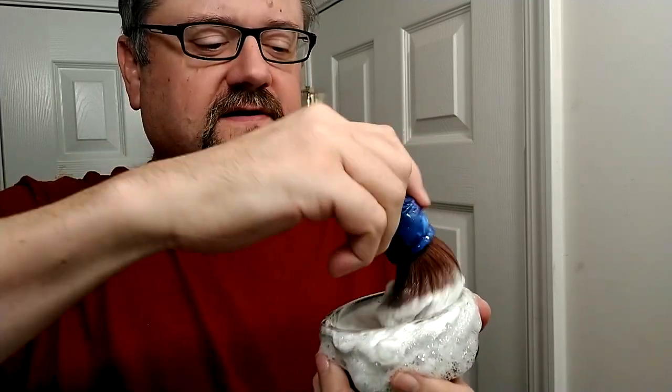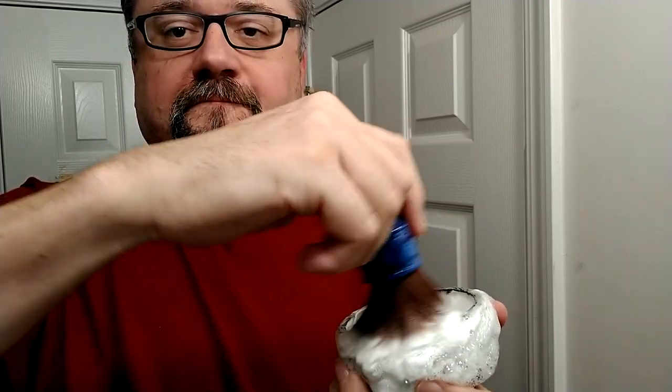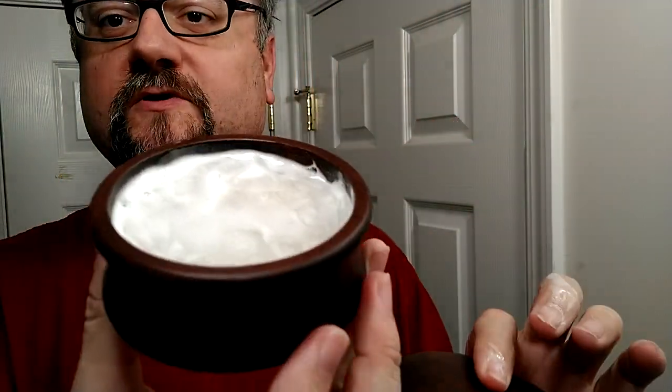These synthetics often pick up a lot of soap, so they sometimes don't have very much need of a long load time. And that's 30 seconds — looks like I've got a lot of soap here. Also, this soap container is a wooden one that I bought off Amazon. I believe Kingsley is the maker. If you find one that looks like this and it's a Kingsley, that is going to be the right one.